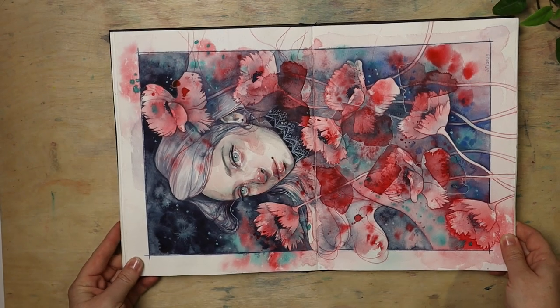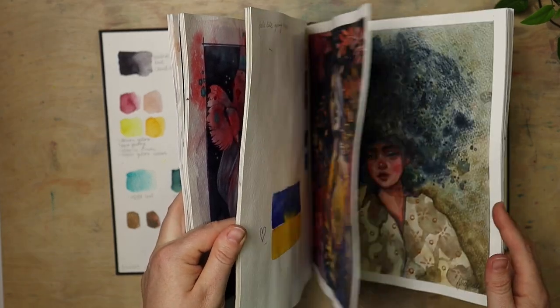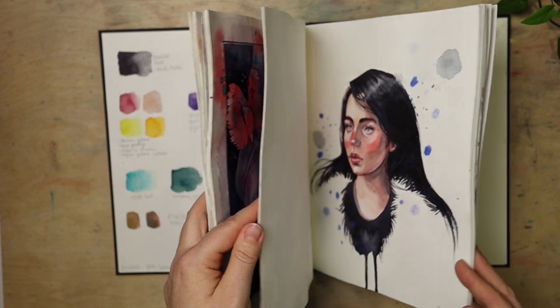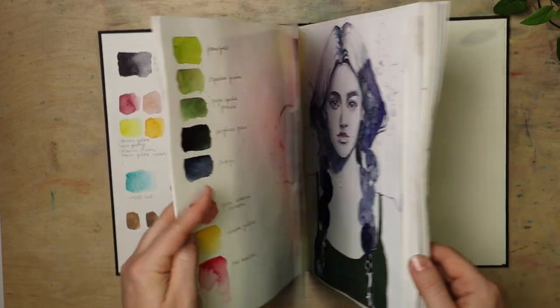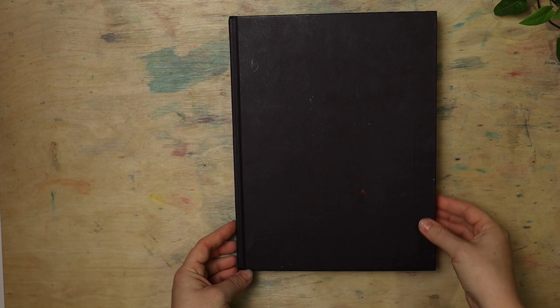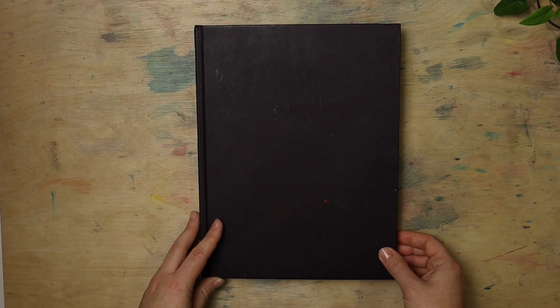I'll probably remake this one first. If you have suggestions — which ones would you like to see painted on a larger format, remade, reworked, maybe with changed coloring — let me know which one was your favorite. Thank you very much for watching. And if you're thinking about sketchbooking yourself and want to hear some of my recommendations and best practices about what to avoid, you can check out this video about my best tips to build a sketchbooking habit. I will see you in that one. Bye!